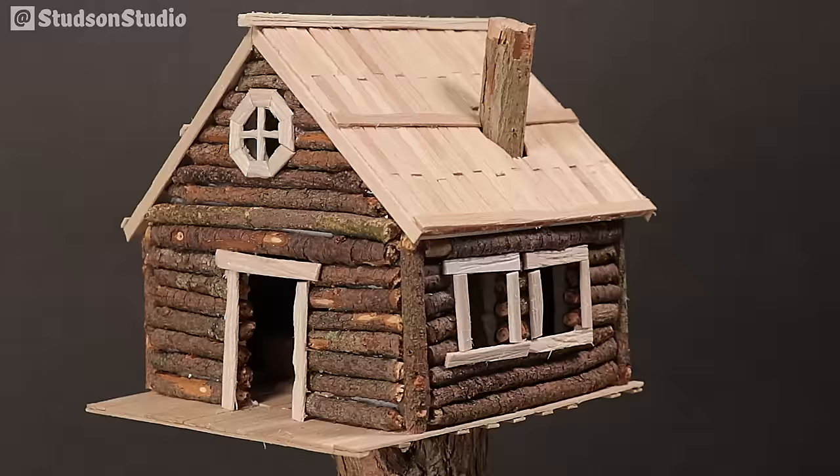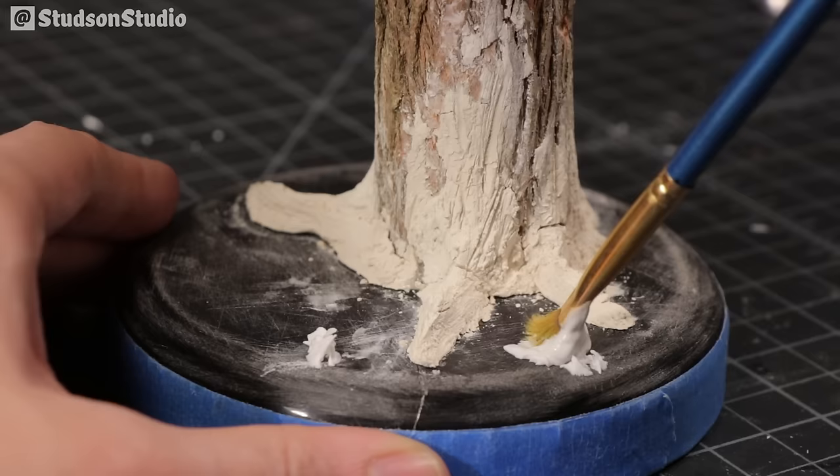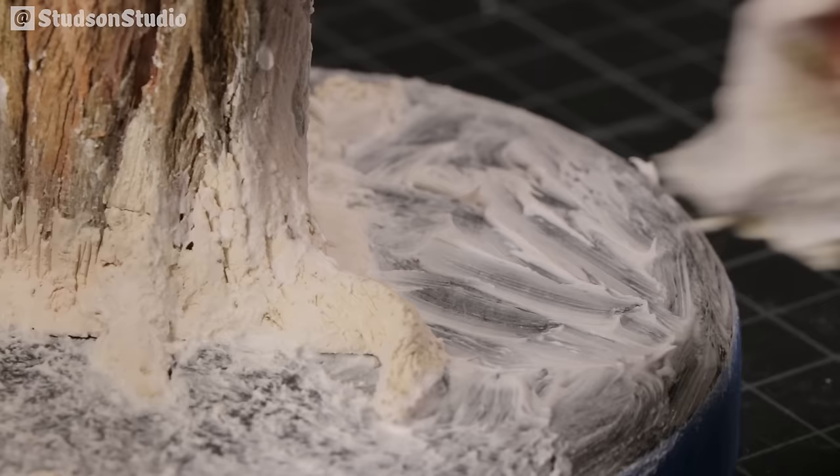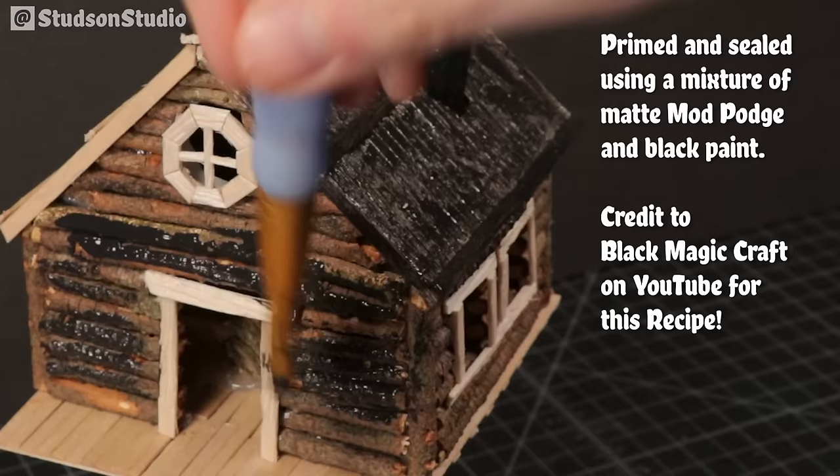We're just about ready to paint, but first we need to add some texture to the base. I'm spreading on some modeling paste and then stippling it using a paper towel to remove the brush strokes, add some randomness, and to hide the fact that this is really just a lid. Before painting, I'm priming and sealing in one step using a mixture of matte mod podge and black paint. This is a recipe I learned from Black Magic Craft.